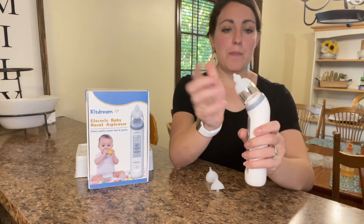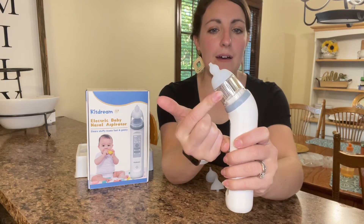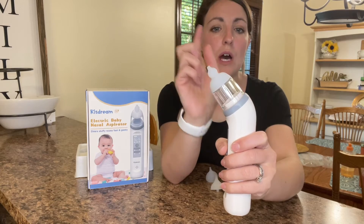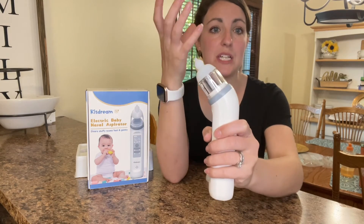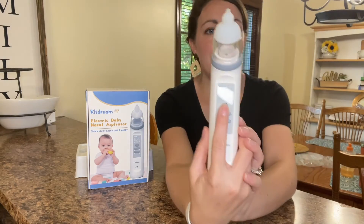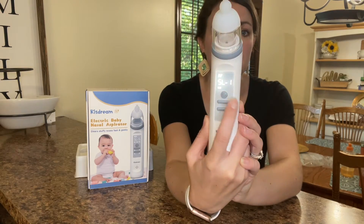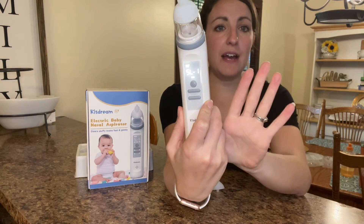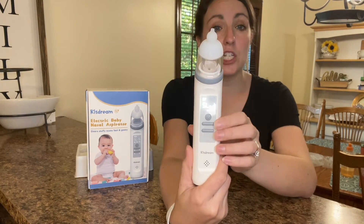Another great feature is how large of a container you have for all of the mucus to come into, and these are all things that can be washed and sanitized after each use with baby. Very simple to use — all you have to do is hold down the power button. It turns on and then there are five levels that you can choose from for how powerful you want the suction to be.